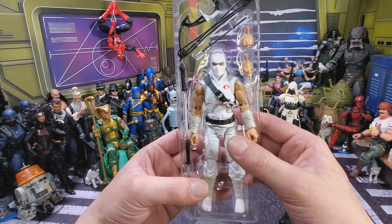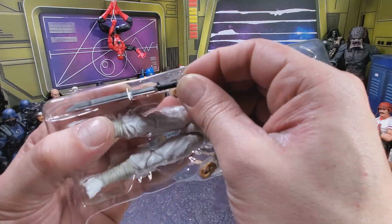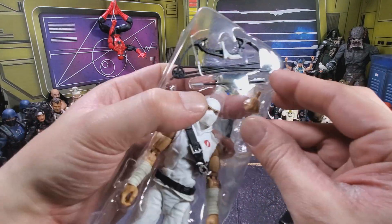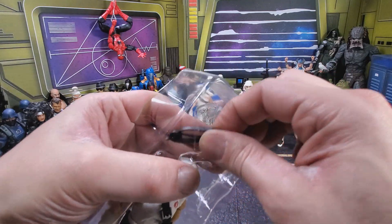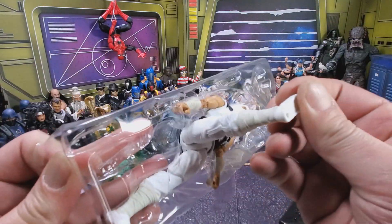Loving this. I'm gonna get this sucker out of his package. One backpack, sword one, sword two, hand one, hand two, arrow, the bow, and the Storm Shadow.